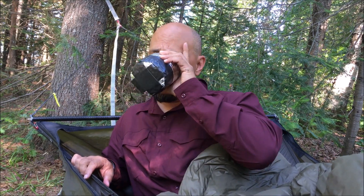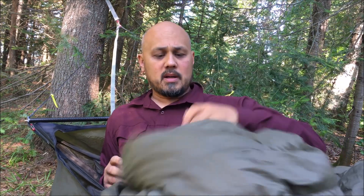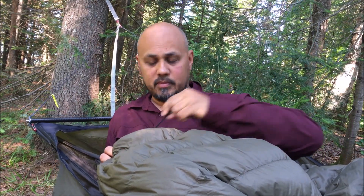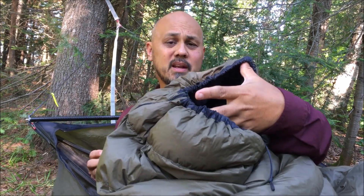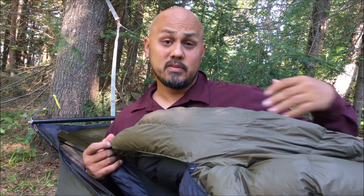However, one thing I don't care for is the foot box. This one has the zippered foot box with a drawstring on the bottom, so you can open it up and vent it out. If you want to vent it even more, you can unsnap it and zip it all the way open and lay it out flat like a blanket. It's very versatile, and in my mind it seemed like the way to go.